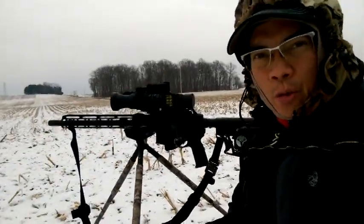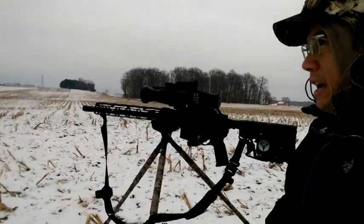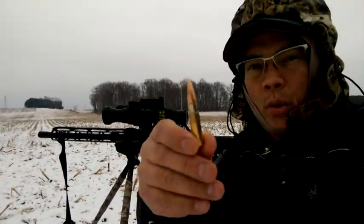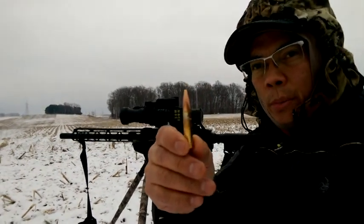Howdy folks, it's Nito with Archers Paradox 2020 Outdoors Adventures. Just getting a 300 Blackout sighted in. I got my new Barnes Bullets Range AR 300 AAC Blackout 90 grain OTB.